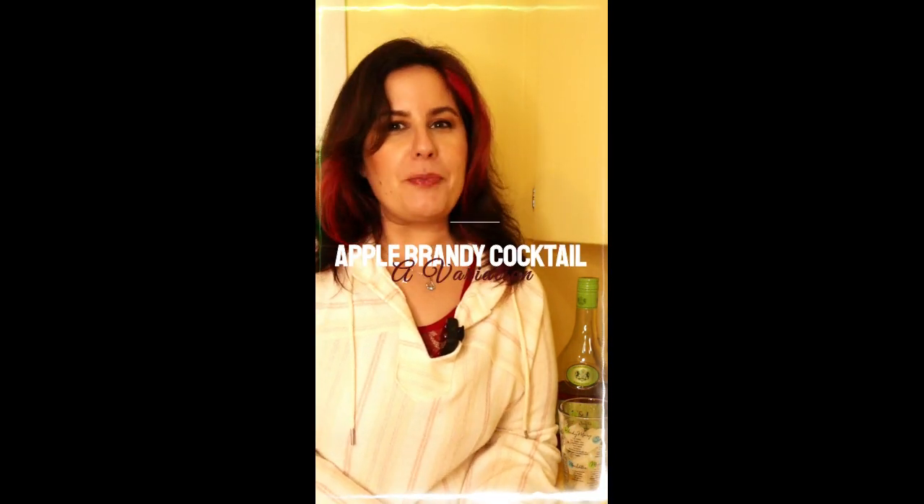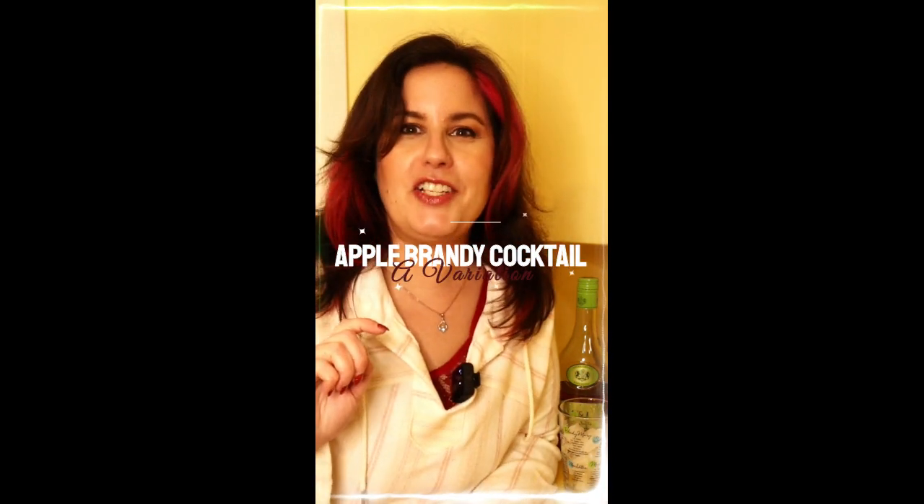Hey y'all, this is Anna Alexander. Welcome back to my very yellow kitchen for cocktail number 42 from the International Bartender's Guidebook, Apple Brandy Cocktail of Variation.